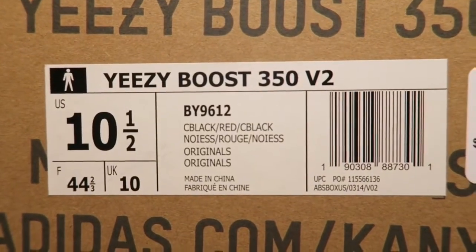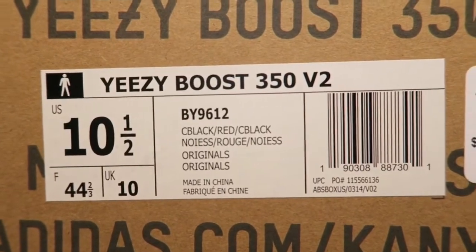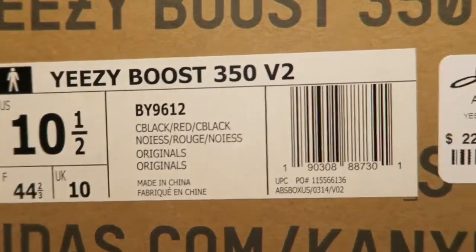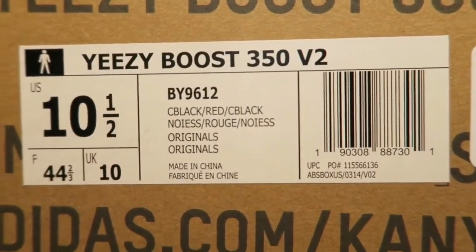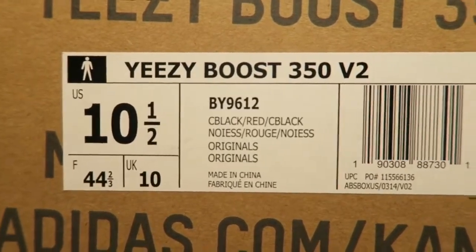From the title you guys already know what it is — what I have for you today. You know I got lucky on these. Like any Yeezy release, you got to pray to Yeezus, you got to pray to the sneakerhead gods. So that's what I did — I prayed to Yeezus and he blessed me. Let's take a look at the size tag: Yeezy Boost 350 V2, style code BY9612, colors core black / red / core black — not really red, more like a solar red — size 10 and a half.